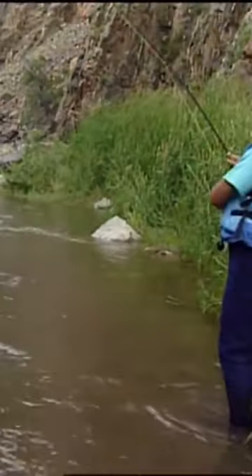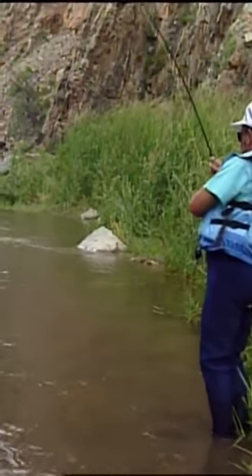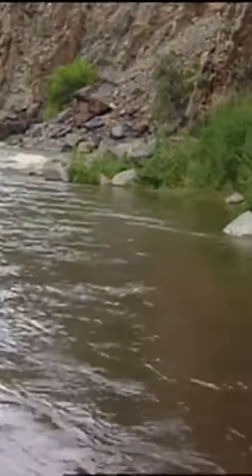Keep that rod tip up and aim the butt of the rod at that fish. Let a little bit of line out and aim the butt of the rod at that fish. There he is right there. There you go. Aim it. That's it. Keep the butt of the rod pointed at the fish and he won't be able to do that again.